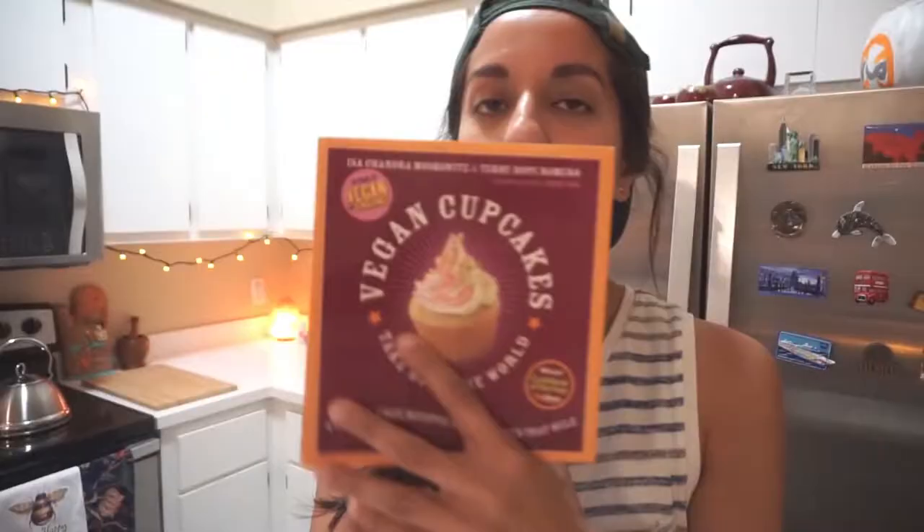Hey guys, how's it going? Tealeafnika here. I feel like making cupcakes so badly. My friend gave me this vegan cupcake book and I think I'm gonna go with the golden vanilla cupcakes. I want to make a pretentious cupcake.